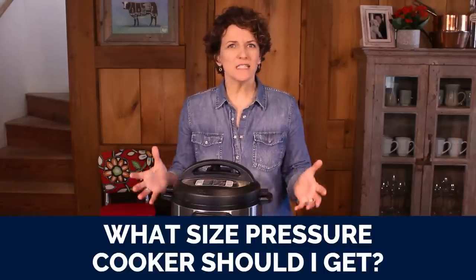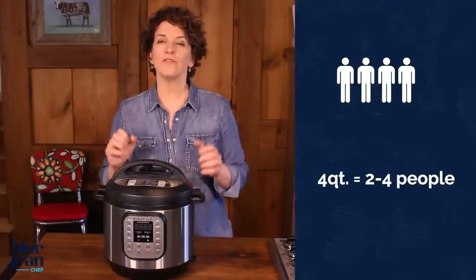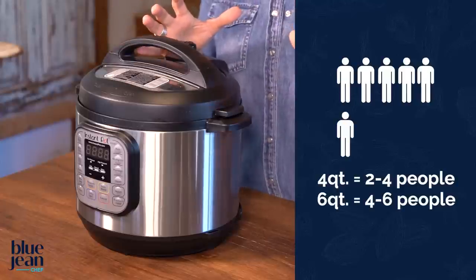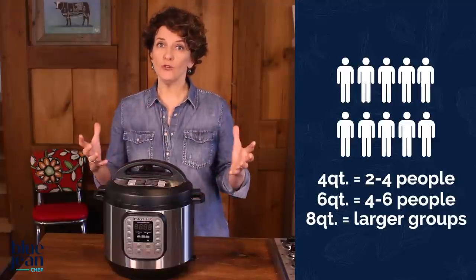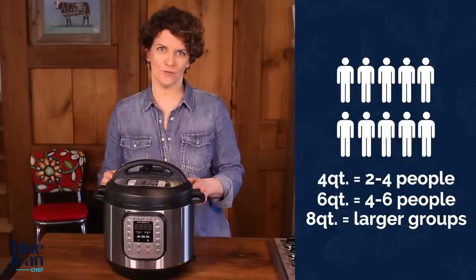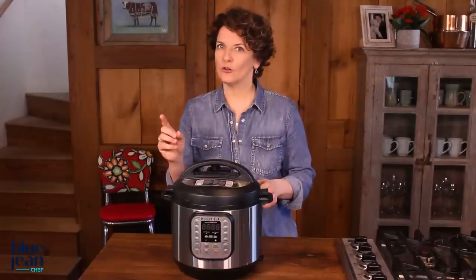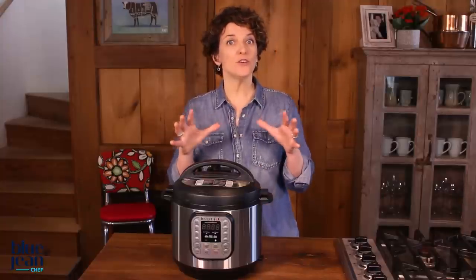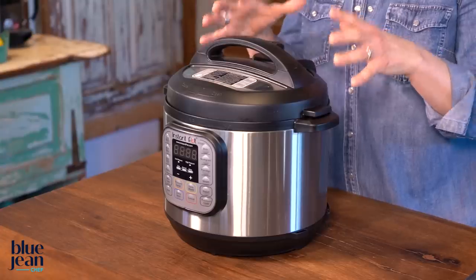One question that comes up a lot is: what size pressure cooker should I get? If you cook for a family of two to four, a four-quart pressure cooker is probably big enough. If you have a six-quart, you can feed a family of four to six. If you have an eight-quart or larger, you can definitely feed a crowd or make large batches. Remember, it's a lot easier to cook a little in a large pot than a lot in a little pot, so if you think you might ever cook a large batch, go for a larger pressure cooker.